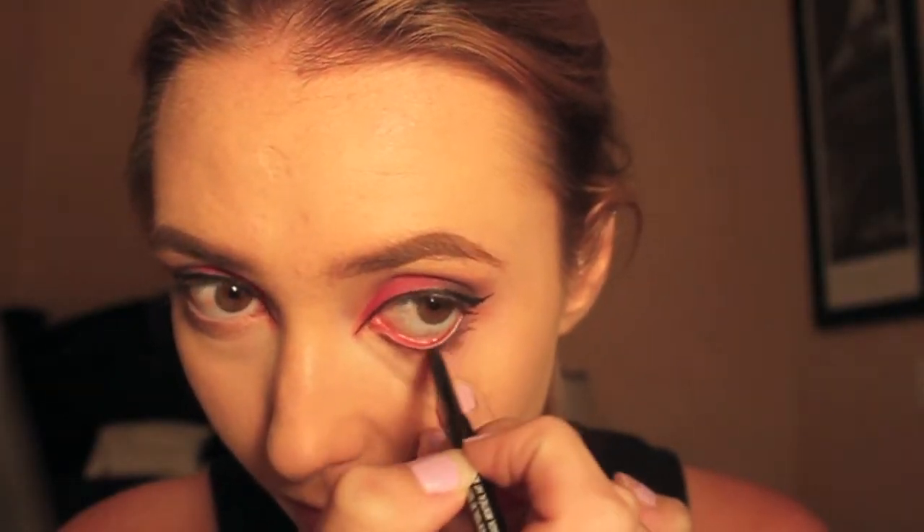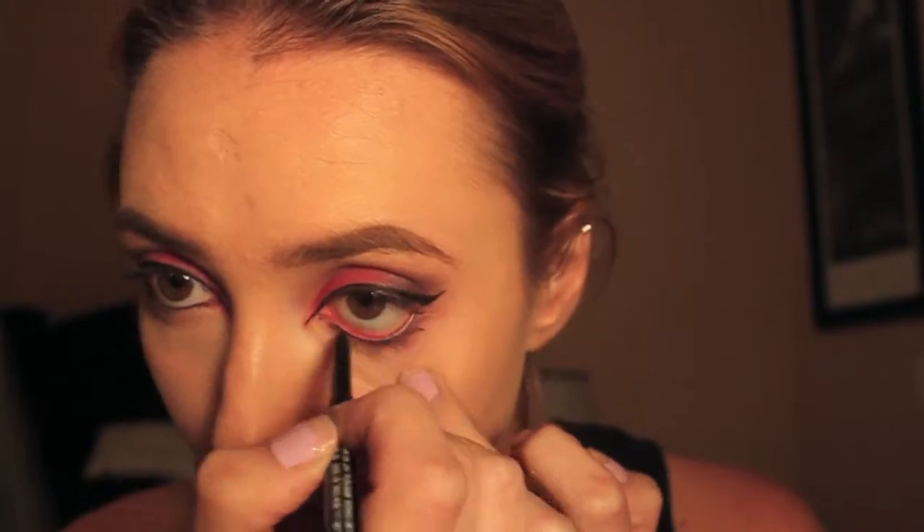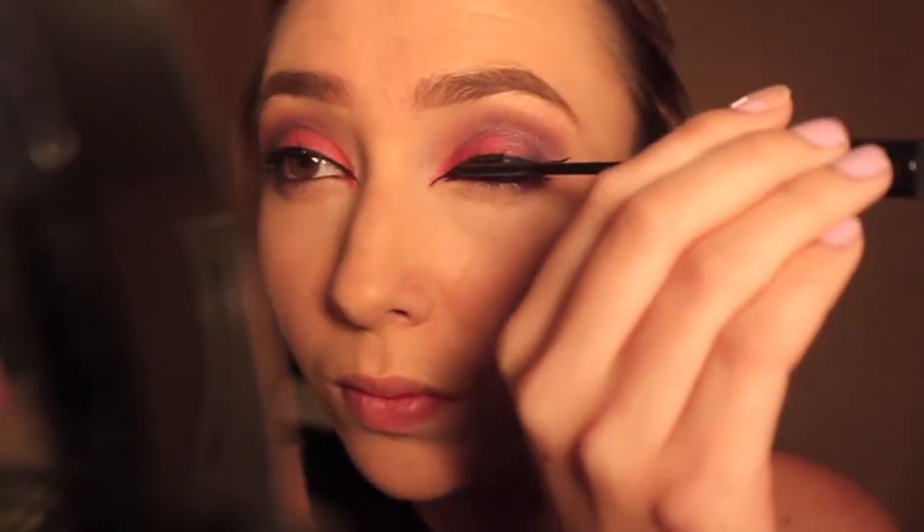Now I'm filling in my waterline with a black liner. I'm using the Master Drama Eye Studio by Maybelline in Midnight Master. Then I'm going in with a little bit of L'Oreal Telescopic in Carbon Black, and the lashes I'm using are the Glamour Lashes by Ardell.